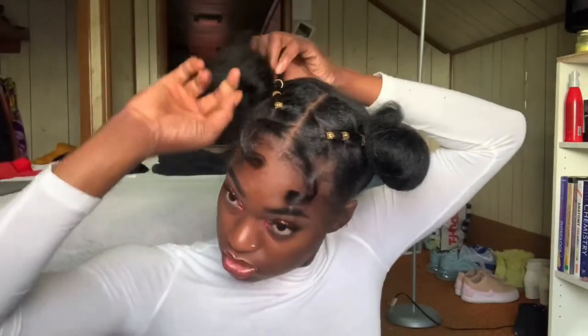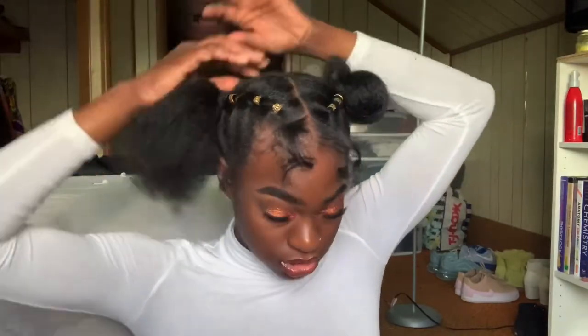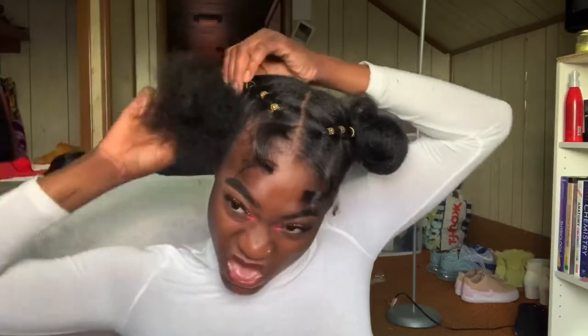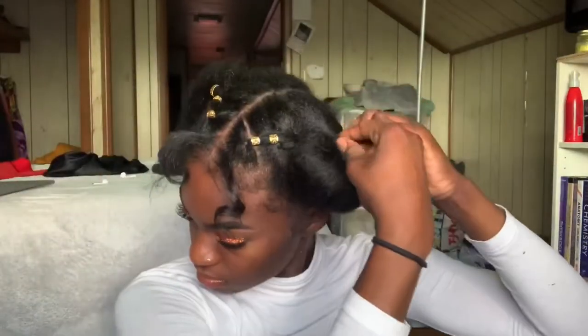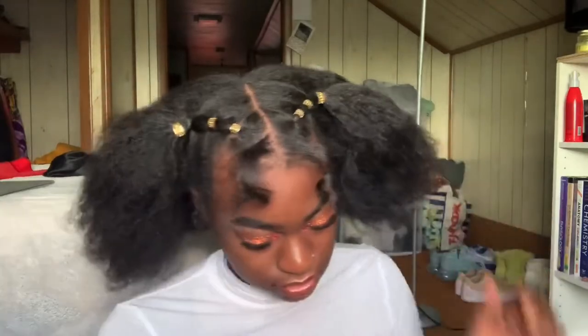I can literally wear this hairstyle for like three good days, but something in my soul just doesn't let me wear hairstyles that long — so we're moving on to the next hairstyle, which uses the same base hairstyle to create something different.